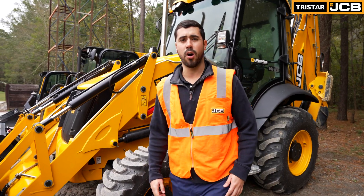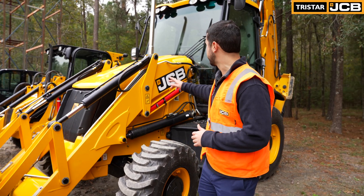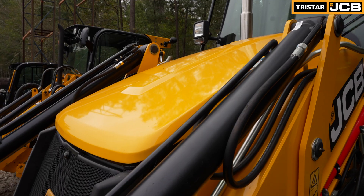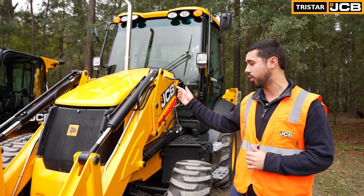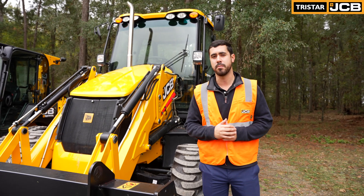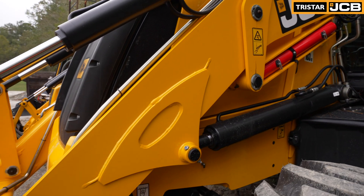A few things are going to set apart our backhoe from our competition. Number one is going to be that visibility. The sloped hood that you see here on the front is really going to allow you to see all the way down to that front end of the machine, making sure that it's safe and visible while the operator is working.